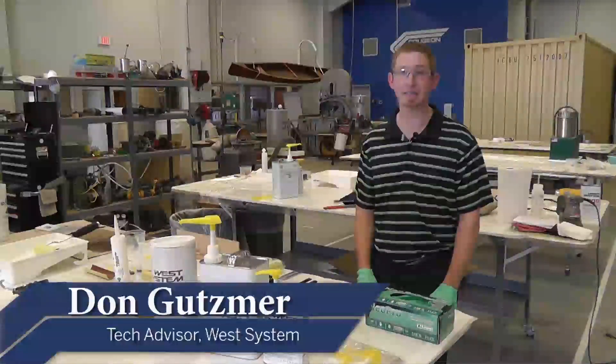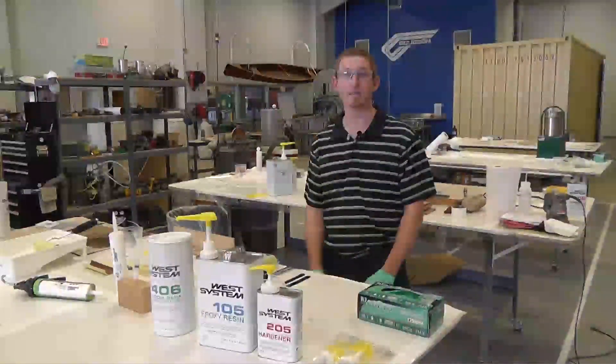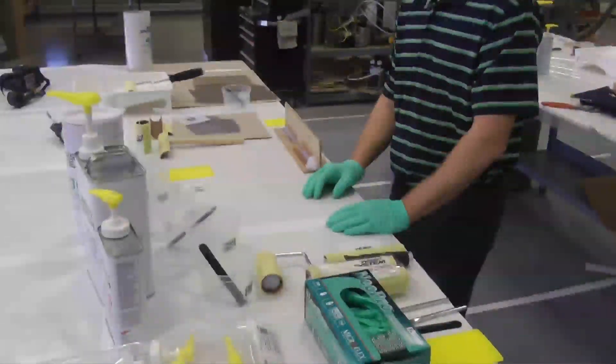Hi, my name is Don Goodsmer. I'm a tech advisor here at West System Epoxy and this is the second video of an installment from SAIL Magazine's series on epoxy basics. In this video we'll talk about West System tools.